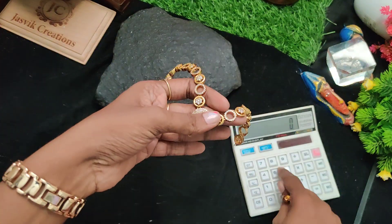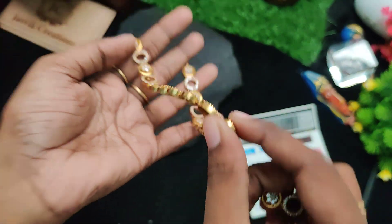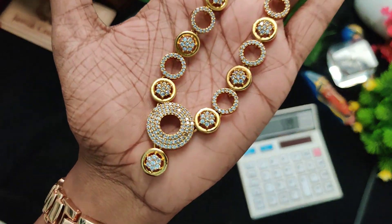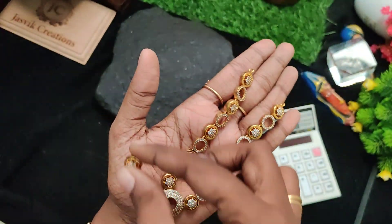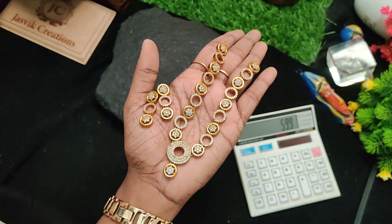Next one is a cute set — 599 rupees. Full white stone, circle circle finishing quality. Earrings 599 rupees plus shipping price.